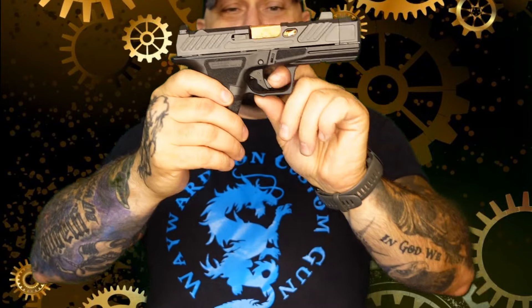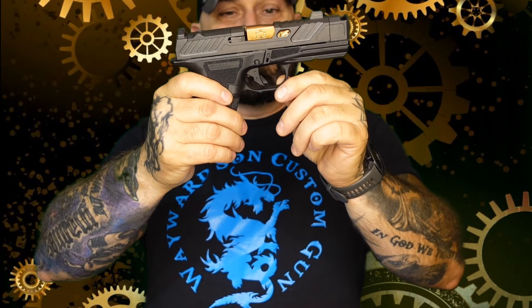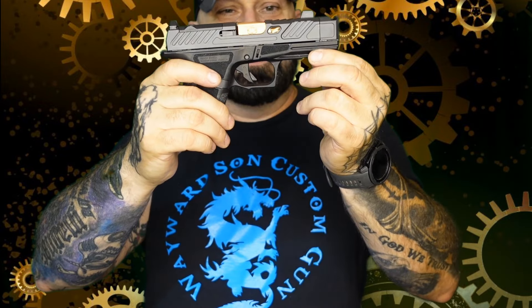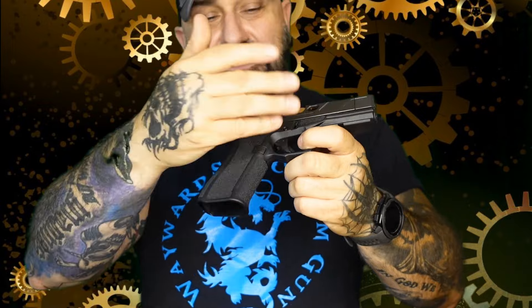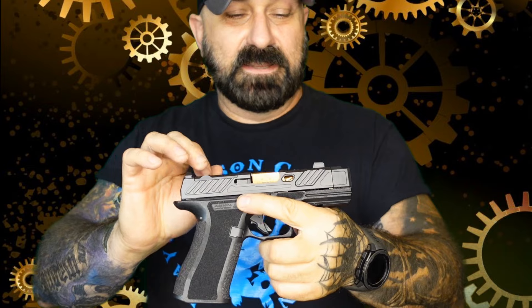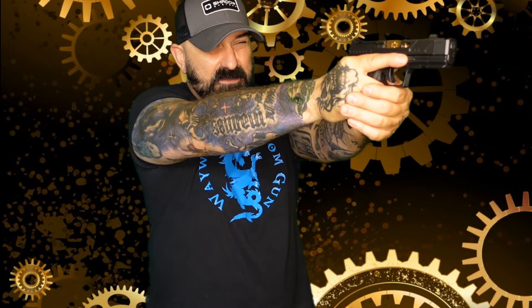Moving on with the gun itself — it has a very nice semi-flat face trigger. You have your accessory rail, just like you would on a G43X MOS or any of the Shadow Systems guns. It does come optics ready, with a cover plate included. It comes with a night vision front sight and serrated blacked-out rear, which is a sight picture a lot of companies are going to. I really dig that.